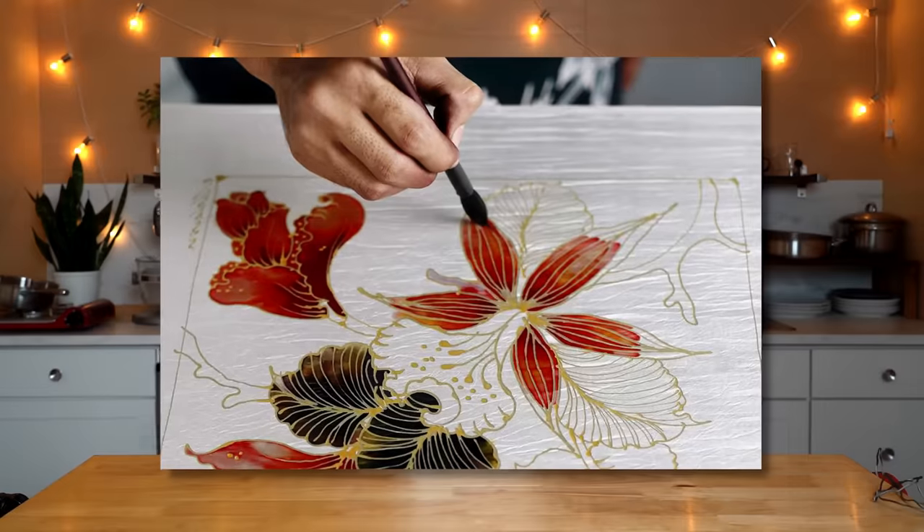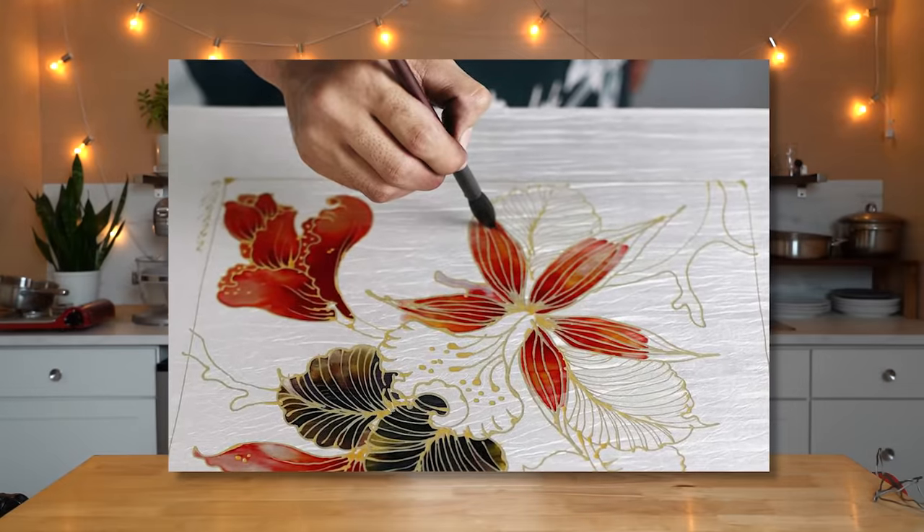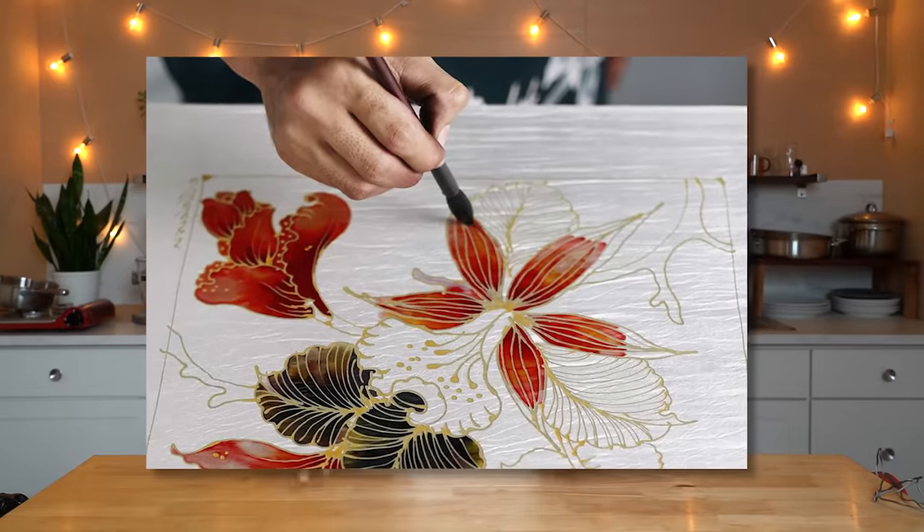It gets its name from the batik process — a dyeing process that uses knots on fabric, leaving beautiful white patterns in whatever you are dyeing. This cake is supposed to resemble that. There are just a handful of ingredients, it requires no baking, you can make it ahead, and I think it would be perfect for the holidays. So let's go ahead and get started.